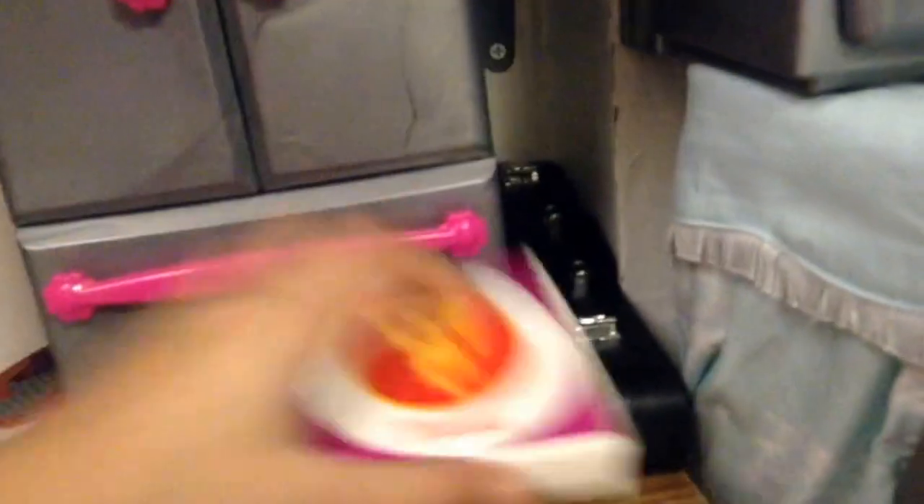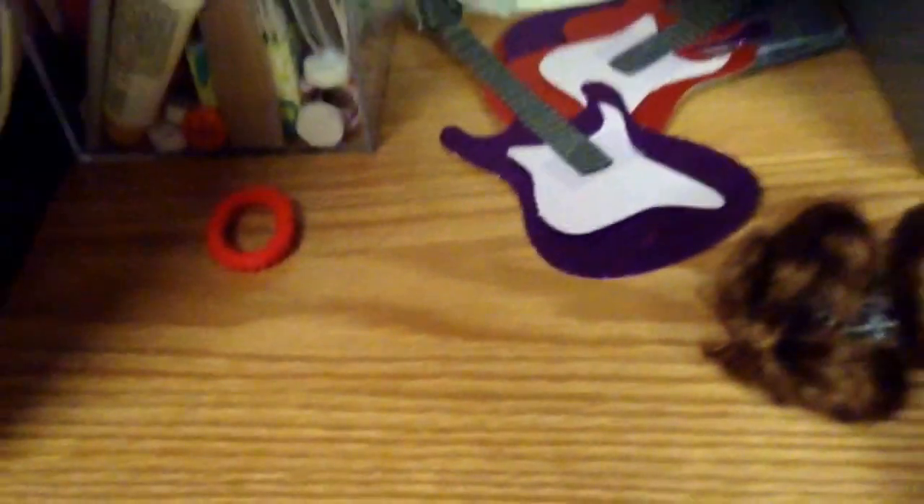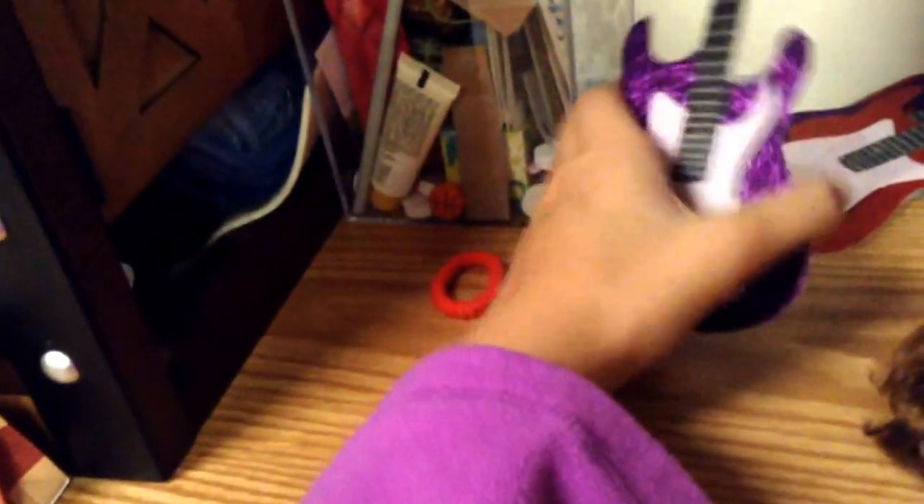Here's the AG doll violin from American Girl, a pizza box from the Doll at Work kit, and two mini dolls — Sage and Felicity. I don't know if you can get the Sage one anymore, but you can get the Felicity one. And here's an electric guitar.